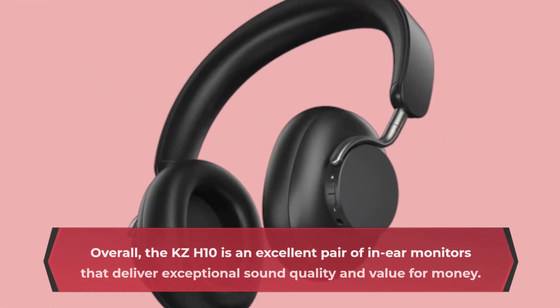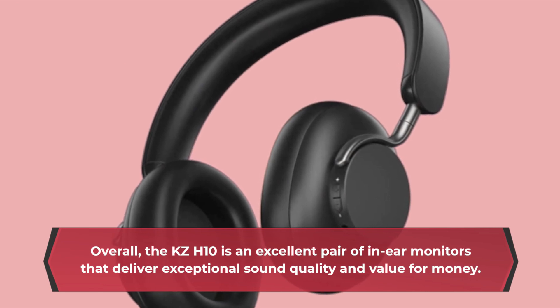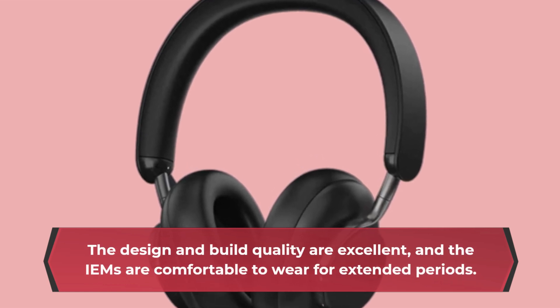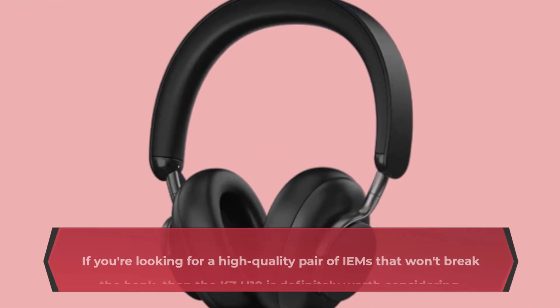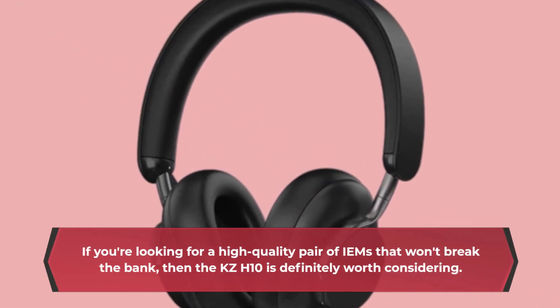Overall, the KZ-H10 is an excellent pair of in-ear monitors that deliver exceptional sound quality and value for money. The design and build quality are excellent, and the IEMs are comfortable to wear for extended periods. The sound quality is balanced and detailed, and the noise-canceling feature works well. If you're looking for a high-quality pair of IEMs that won't break the bank, then the KZ-H10 is definitely worth considering.